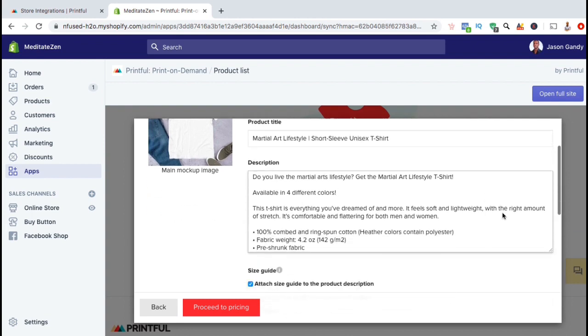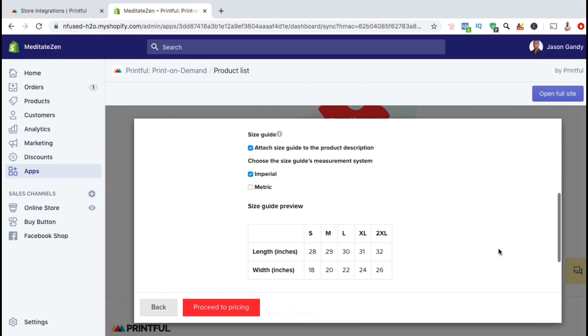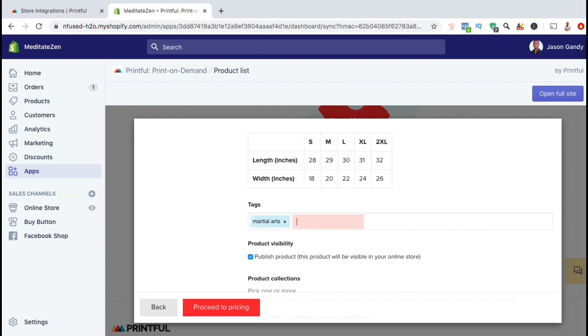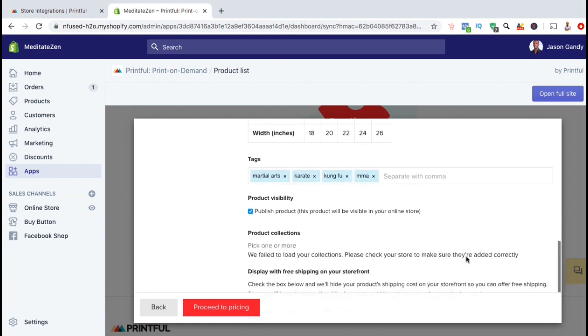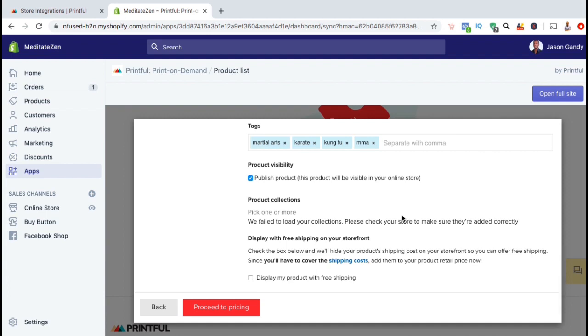Once you've selected a language and added your product title and description, you can scroll down and edit your size guide. You can choose whether or not to display the size guide on your product description and choose the measurement system — imperial or metric. A preview of the size guide is also displayed here. Next, you can add your product tags, which are keywords associated with this product. If you're adding multiple keywords, simply separate them using commas. Under Product Visibility, you can select if you want to publish the product now and make it visible on your store. You can also add the product to a collection, and you can select whether or not to display your product with free shipping on your storefront. Once you're finished, go ahead and click on Proceed to Pricing.